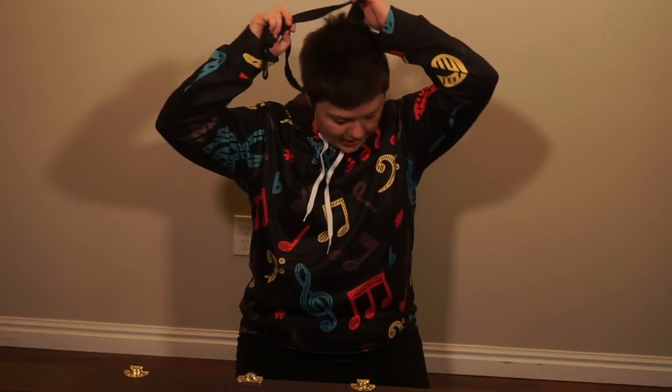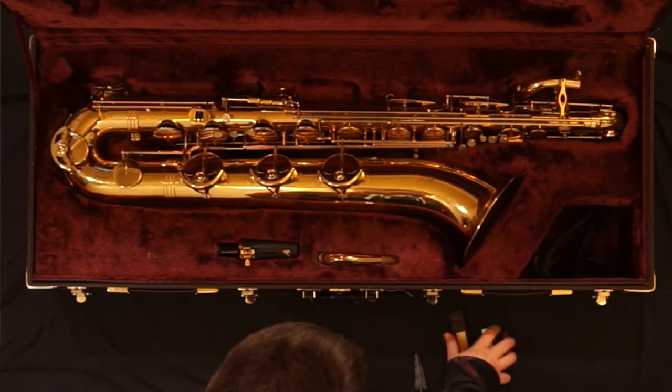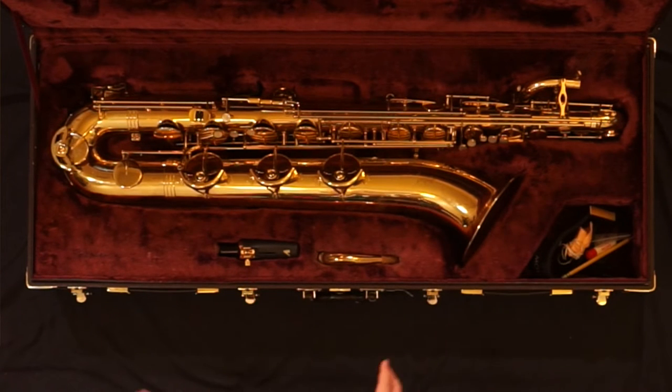The rest of your supplies need to be stored in the case where they do not touch the instrument at all. My case can fit all of my supplies, but if yours is unable to, you'll need another bag or container for those items.